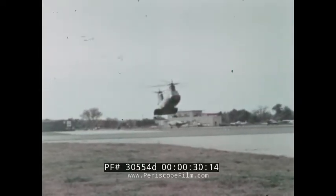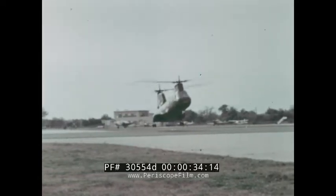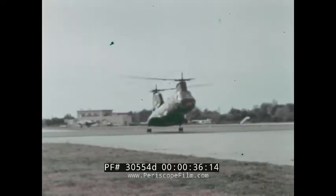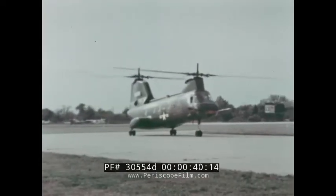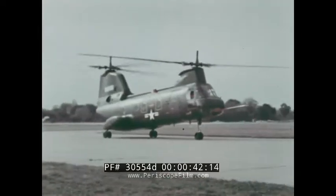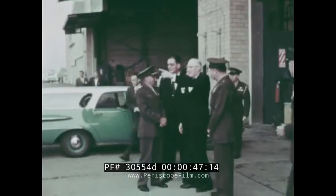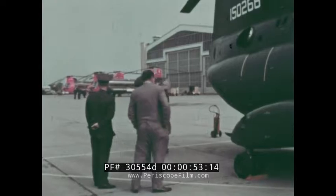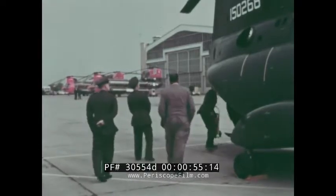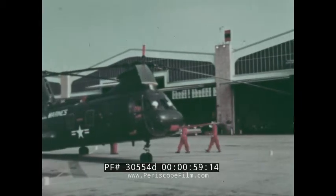For its first official flight, the United States Marine Corps Boeing Vertol CH-46A Sea Knight arrives at the Boeing Company's Vertol Division Flight Test Center. It is outfitted with special test equipment, denoted by the international orange paint. High-ranking Marine Corps officers along with more than 300 military personnel stand by, awaiting the new twin turbine helicopter's demonstration — a display of capabilities these aircraft soon will be bringing to the fleet.